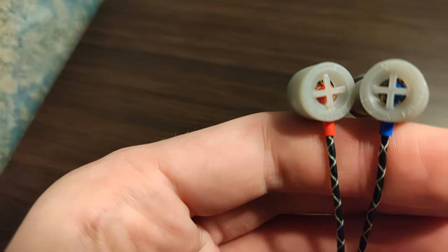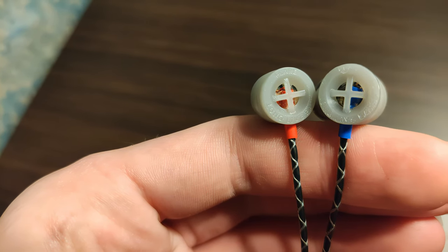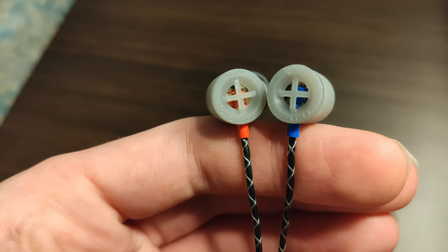Timbre is not the biggest selling point of this product — it's not a selling point at all. The E-Prototypes tend to make things sound off or slightly plasticky, likely because of the shell's material. It's not terrible, but if you're a timbre chaser, stay away from these.